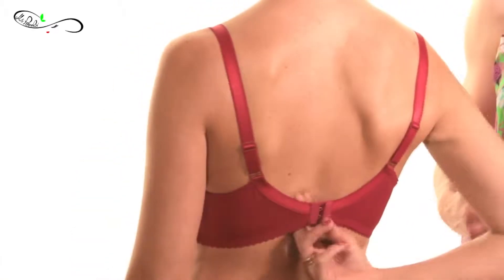First of all, make sure that the band stays parallel to the cups at the front, as Karina is showing. It should fit firm but snug and comfortable enough for you to be able to run two fingers from the back towards the underarm, like Karina is doing right now.